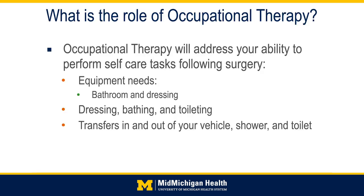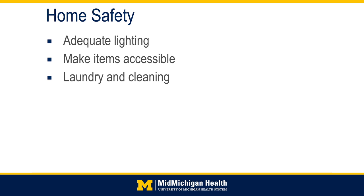Occupational therapy will address your ability to perform self-care tasks following surgery, including equipment needs for your bathroom, dressing, bathing, and toileting, as well as transferring in and out of your vehicle, shower, and toilet. Some things to prepare for at home prior to surgery include adequate lighting — especially night lights in your bathroom, bedroom, and kitchen. Make items accessible by keeping frequently used items within easy reach, especially in the kitchen, bathroom, and bedroom. For laundry and cleaning, make sure you have a few weeks of clean clothing available, as you will not be able to carry a laundry basket while using your walker.